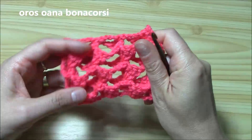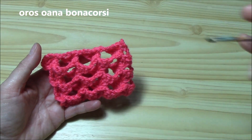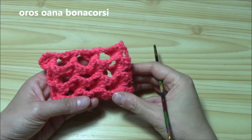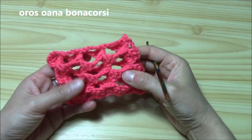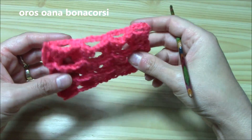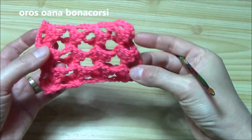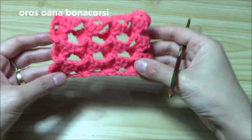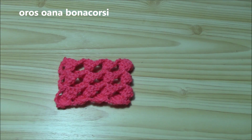Hi crocheters of the world! In this tutorial I want to show you a lovely stitch to work a scarf. From my point of view this is just the perfect stitch for a scarf, a cowl, tubular scarves, neck warmers and so on. This is the stitch — it's a 3D stitch, as you can see it's actually double kind of, but it's also nice and lacy. Now with a similar stitch I've already done two projects.